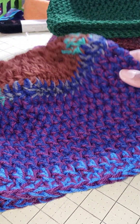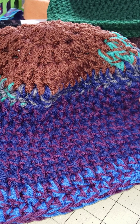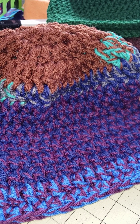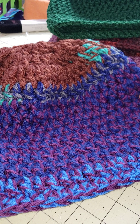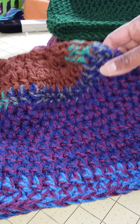Here's another one. This was double thickness — I held two strands of yarn. And this is how you use up your yarn. I started with a P hook, then I went down to an L hook I think, and then eventually a K hook to finish it off.